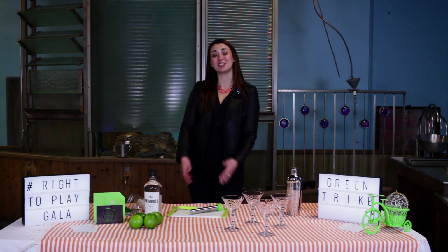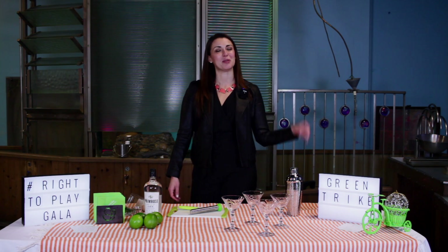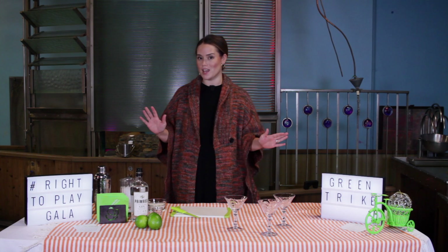I have not bartended outside of my own home, but among my friends I am known to be the one to make the cocktails. I'm sure this is a very easy cocktail. I usually enjoy drinking the cocktail, not necessarily preparing it, so if I can do it I know you can do it too.